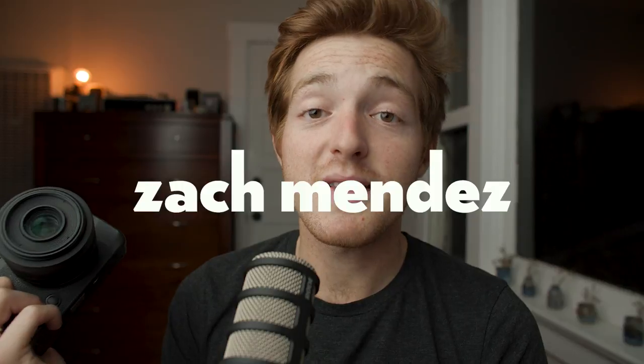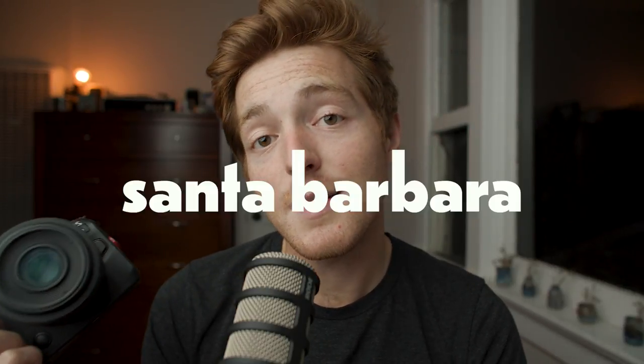The EOS R6 — we know it, we love it. You've seen way too many videos about it on my channel. Today we're going to talk about my settings for the EOS R6 to hopefully set you up for success, or at the very least tell you how I use this camera. My name is Zach, I'm a photographer and arts administrator based in Santa Barbara, California. This video is not an exhaustive list of features, but I hope it gives you an idea of how I use this camera for both photo and video.